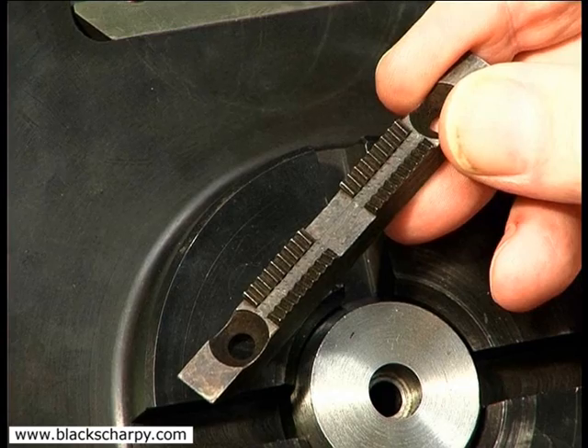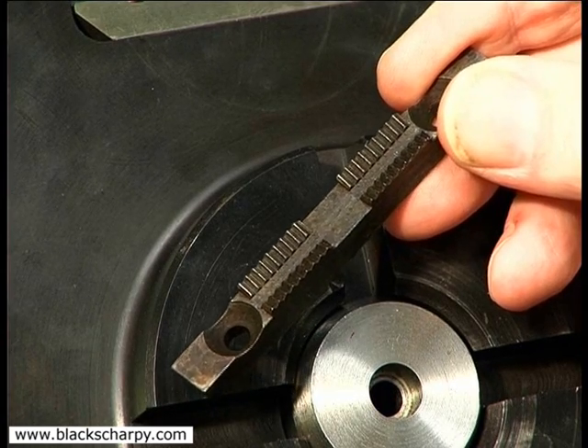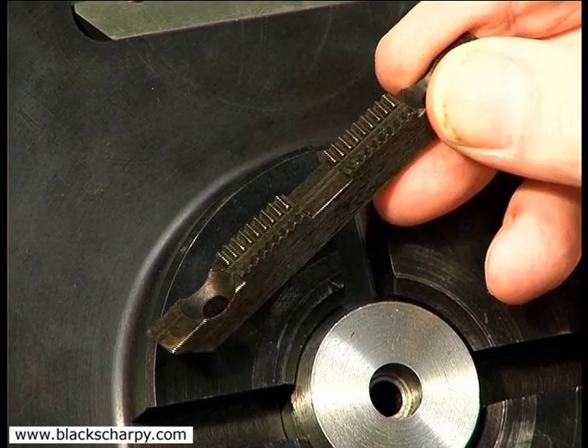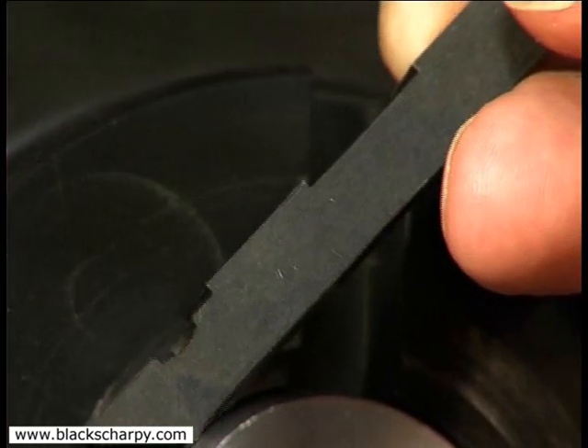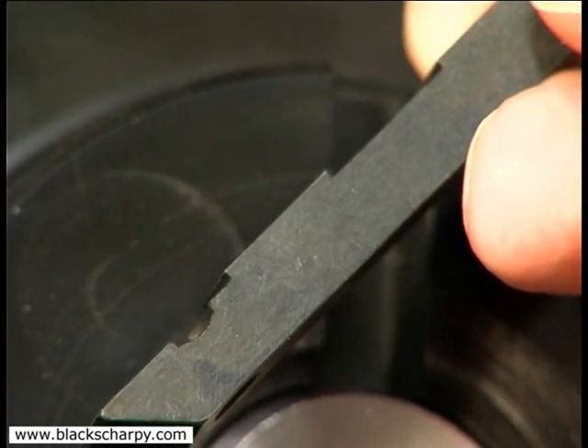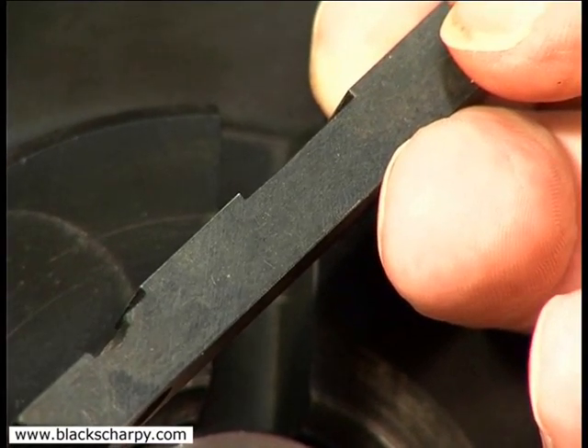For the clamping of round and tube specimens, serrated V-notch anvils are available for machining the first and second cuts. The third and fourth cuts use the flat clamp and flat anvil, as you clamp on the flat faces already machined in the first and second cut operations.